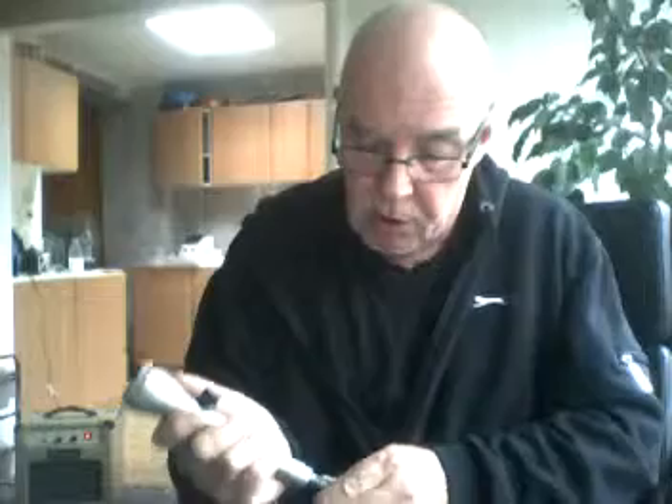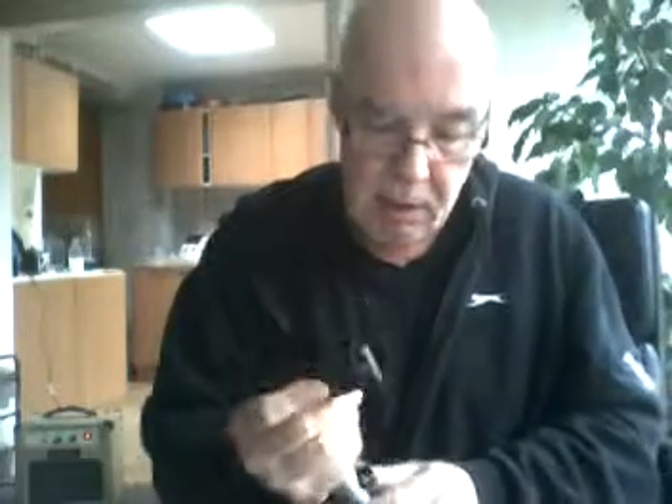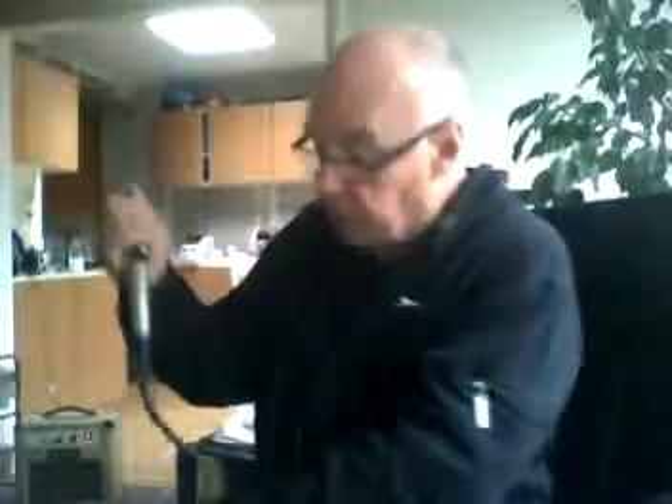Let's just try this AKG on a different key. That other harp was a C. This is an old A - a Pro Harp MS one. It's a nice mic. I find it very comfortable to hold and in fact for the last couple of weeks this is all I've been using when I've been out playing. It's a nice microphone.